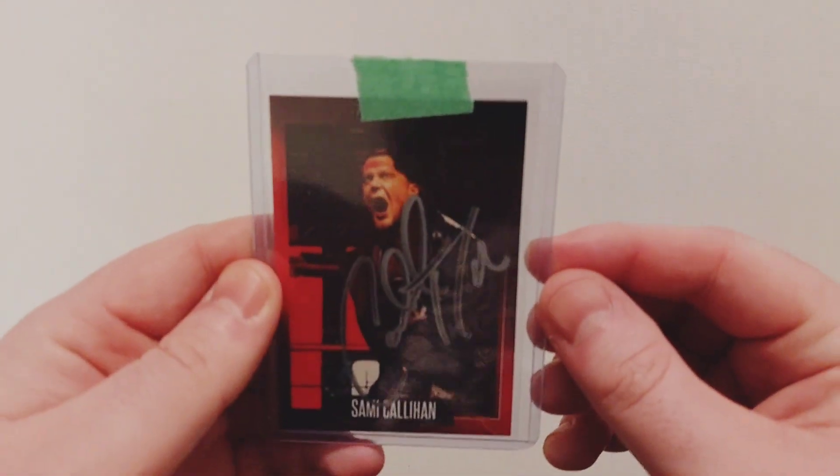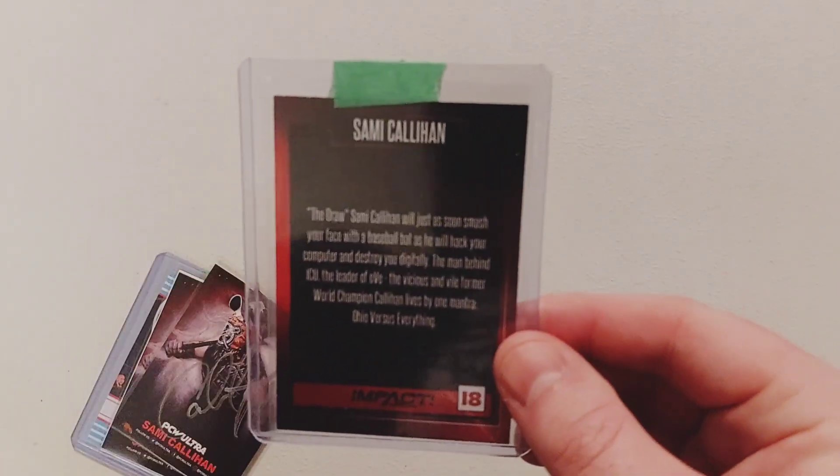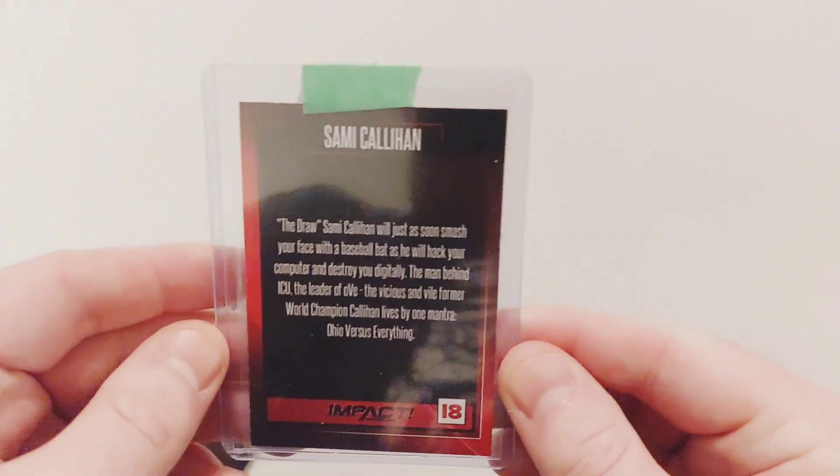So I did send in a bunch of cards. This was actually sent back in November. We're going to show what the cards are. First we got the Impact card, signed in silver. Kind of a crappy Sharpie that they used, but it's pretty nice, I'm not going to lie. There is the first one.